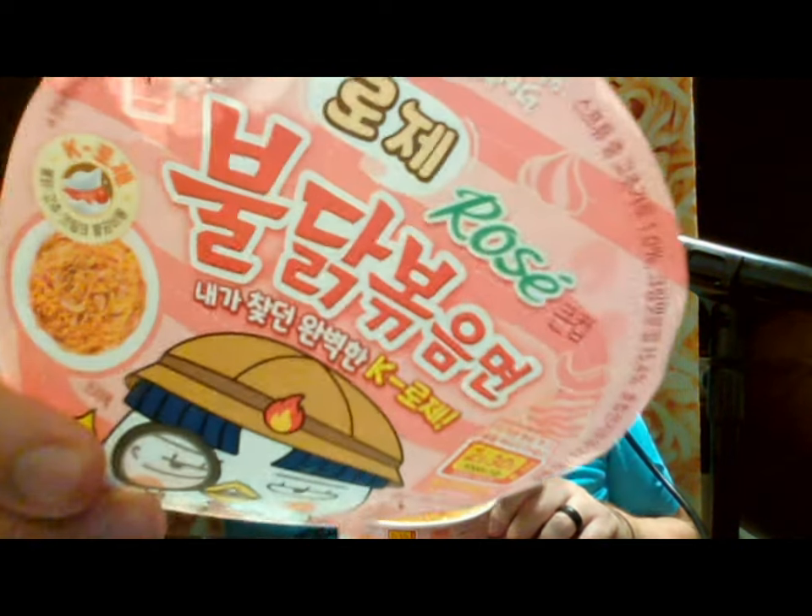We're back again with more Samyang Buldak, with a new flavor. This Buldak flavor is called Rosé. For us here in the States, rosé is usually a wine type — like a pink wine, not quite white, not quite red. Some might think it's a floral flavor, but it's not a wine flavor and not a rosy floral flavor. It's actually very similar to some other flavors that Buldak already comes in.